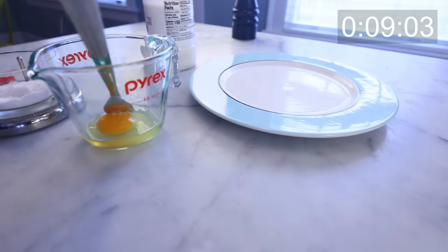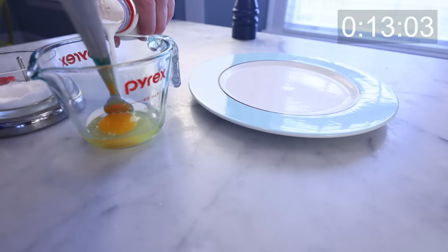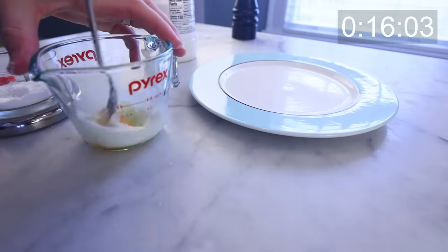Crack an egg — doesn't matter if it's particularly fresh or not. Give it a tiny pinch of salt and then a little splash of milk, or water — doesn't matter either way. We're just looking to loosen up the egg a bit.